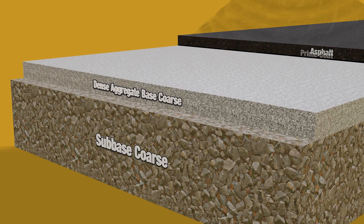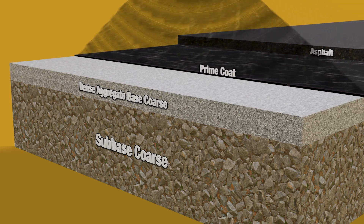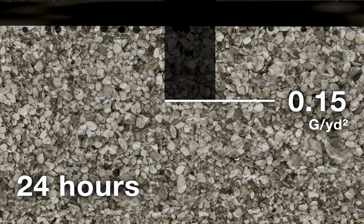The FAA mandates a prime coat between the aggregate base and asphalt layers, applied with a pressure distributor at least 48 hours before paving, or longer. The ideal prime coat application rate depends on how much material the aggregate base can absorb in 24 hours.